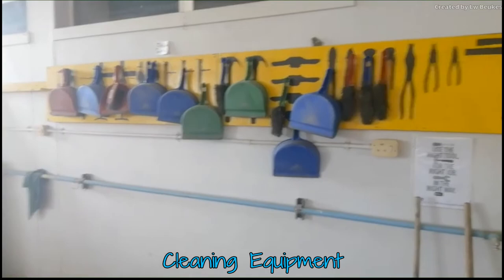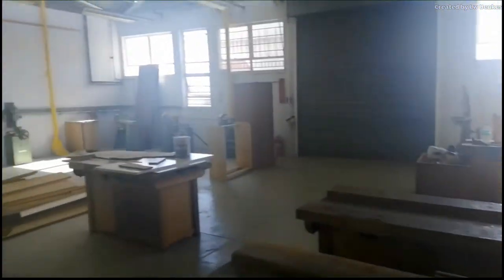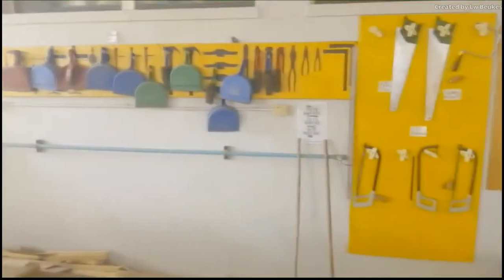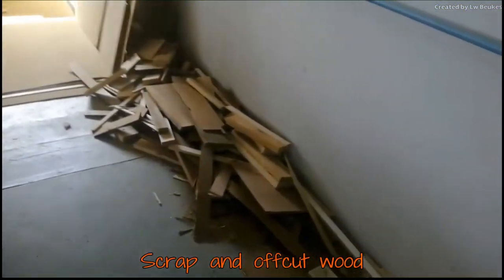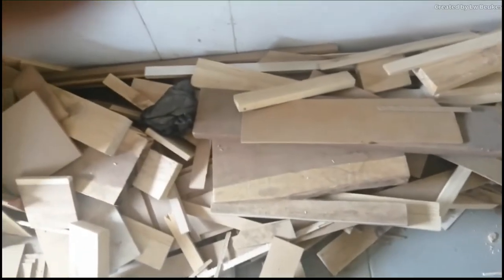I put up your cleaning equipment here. It is very important that you actually clean every workshop — it has to do with health and safety because all the wood dust is actually flammable. If you do not clean regularly, you can start a fire. This is where we keep most of our off-cuts — small pieces that were cut off the wood — and you can use these freely if you come in and work here. Some of it is good wood, some of it is poor wood, but it's just off cuts and you can make amazing things with just off cuts.